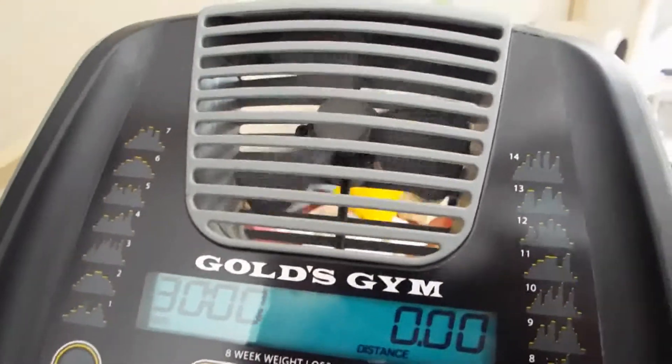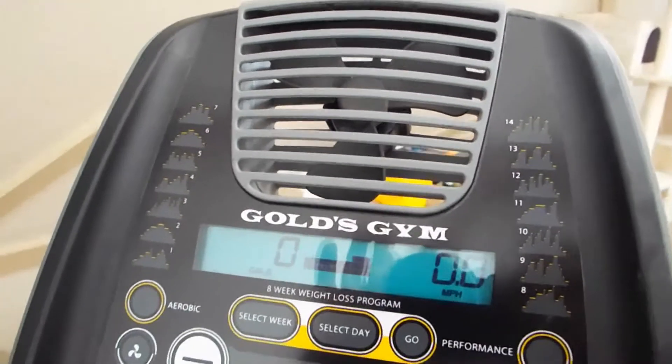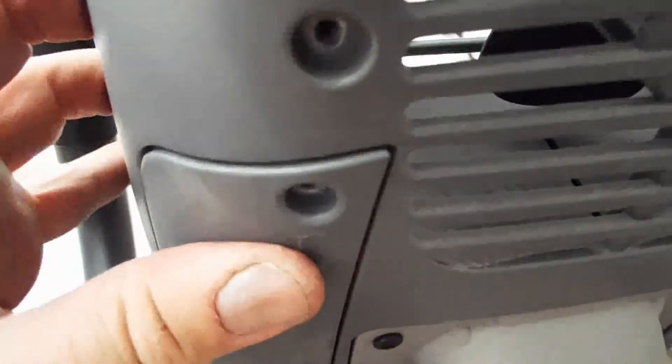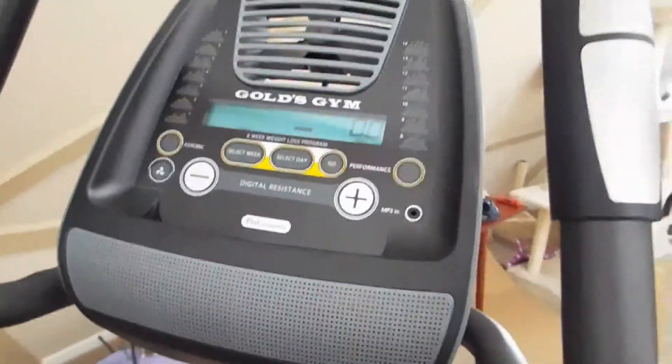I'm going to finish wrapping it up, clean it up, zip tie everything down. I just tucked the board where the batteries go, then stuck the cord through the slot in the cover and screwed the cover down. Here it is, all cleaned up. The power cord runs underneath the machine to the back, and we have the machine running.